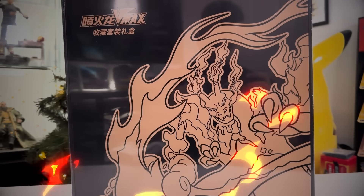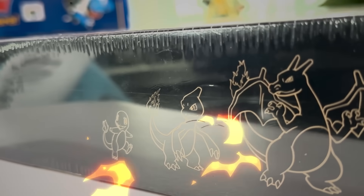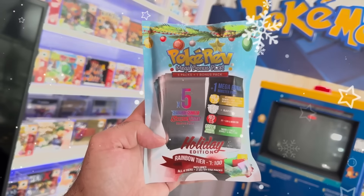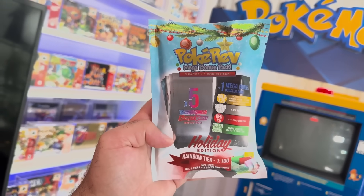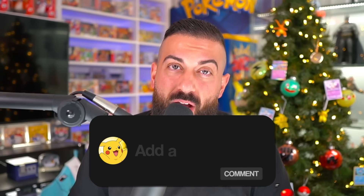I'm going to show you guys everything in here, from the binder to the promo cards to all the other goodies. We're going to check all this out today, and of course since it's December, I'm giving away one PokéRev holiday pack to one subscriber every single day of the month. Make sure you enter today's giveaway by smashing the like button, subscribing with notifications on, and leaving a comment down below.